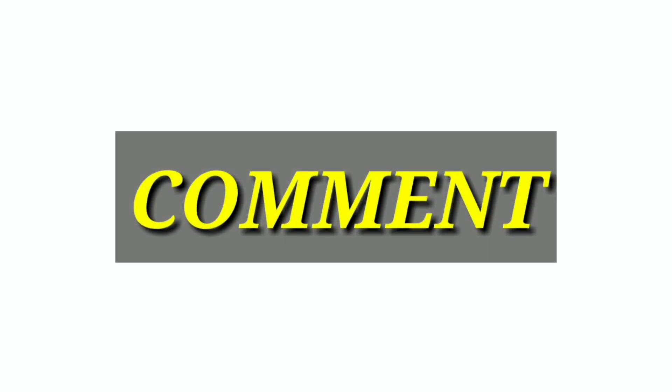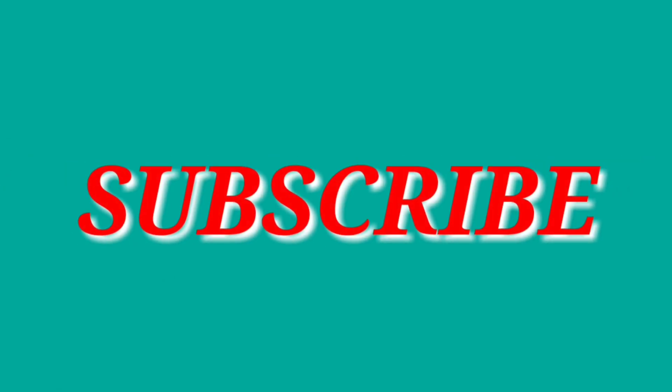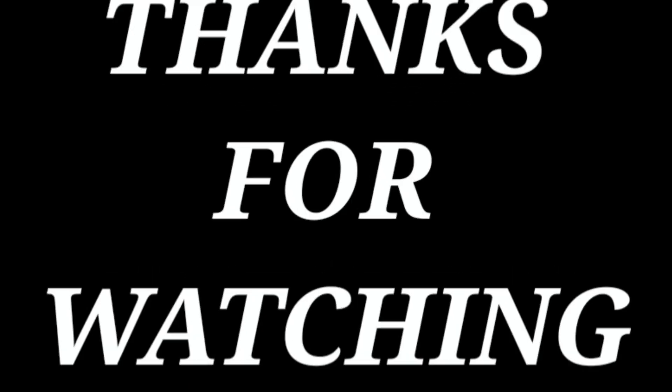Okay friends, if you try this video, please comment in the comments below. Please support your video. Bye friends, see you in the next video.